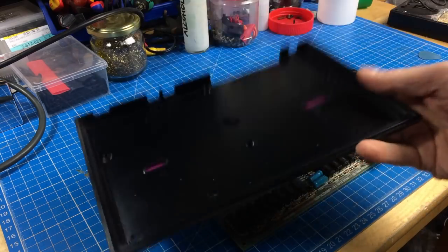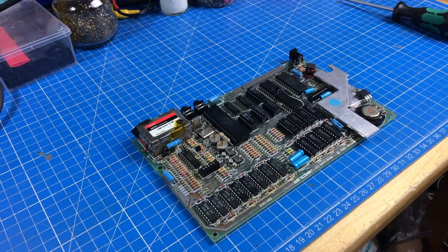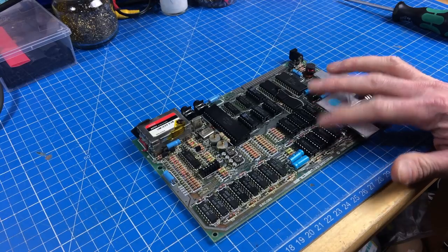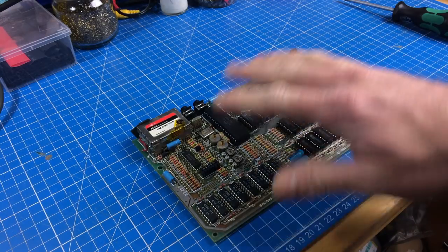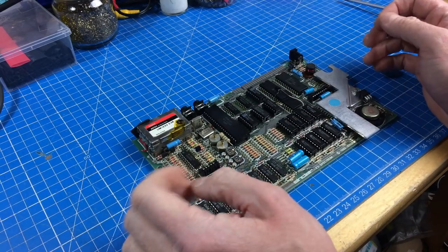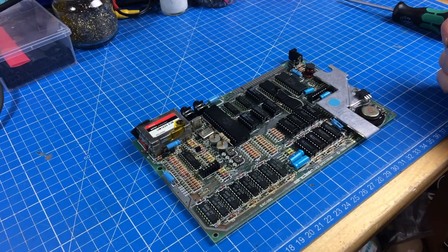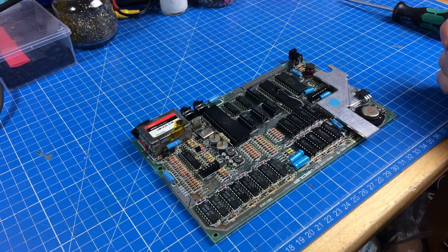This looks pretty clean because I cleaned it in the previous video. The main problem with these is heat, because they have a really tiny case with a lot of chips and the voltage regulator, and there's not a lot of airflow in there at all. So I'm going to heatsink this and replace the little voltage regulator, but first let me recap this.